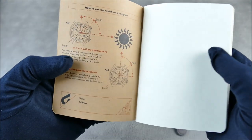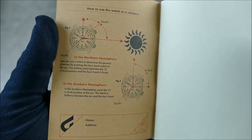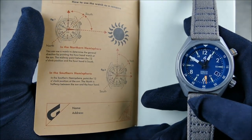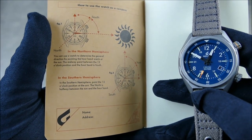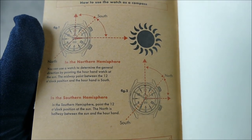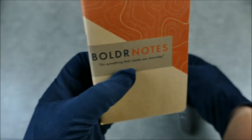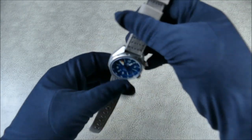Something I don't think anyone has mentioned: the watch actually comes with a cool little field notes booklet. The nice thing is it tells you how to use your watch as a compass. For those bummed that the newer release no longer has the compass-style markings printed on the bezel insert, you can still use it as such — it's just not printed there anymore.